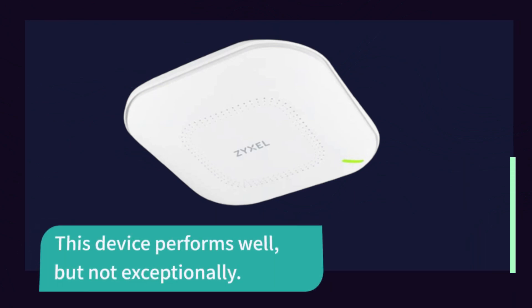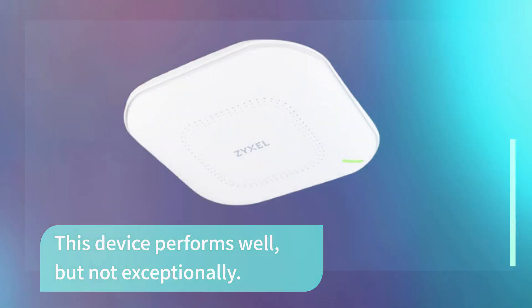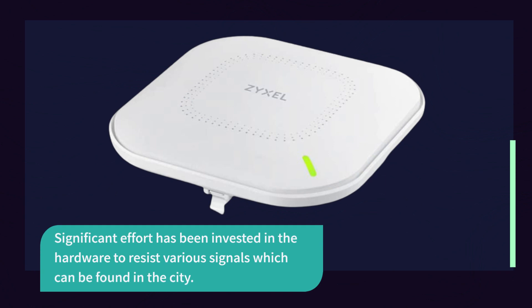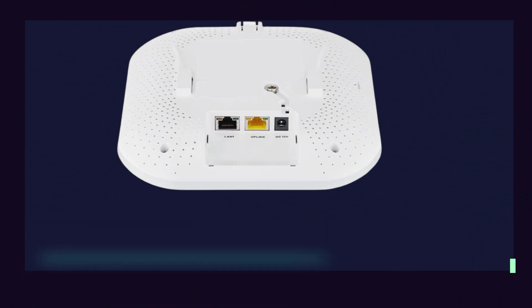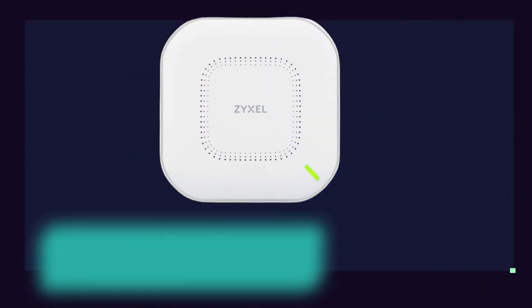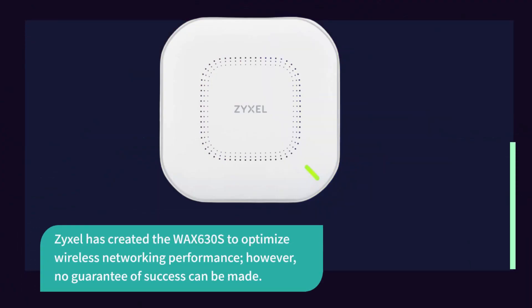This device performs well, but not exceptionally. Significant effort has been invested in the hardware to resist various signals found in urban environments. However, installing it on your premises is still required to verify that the mechanisms are effective with all the possible variables involved. ZYXEL has created the WAX 630S to optimize wireless networking performance; however, no guarantee of success can be made.